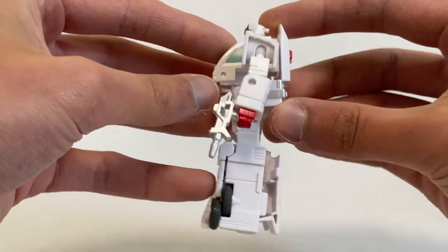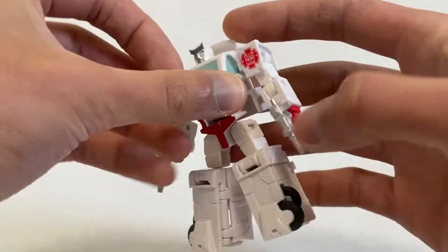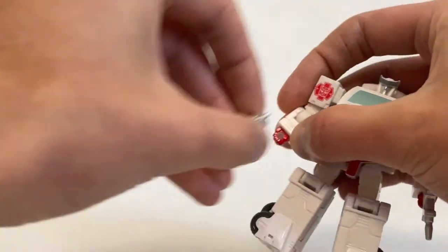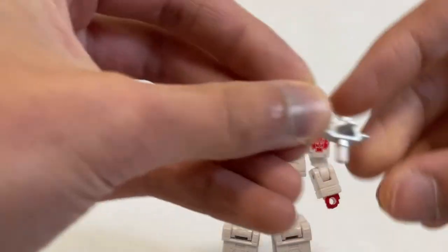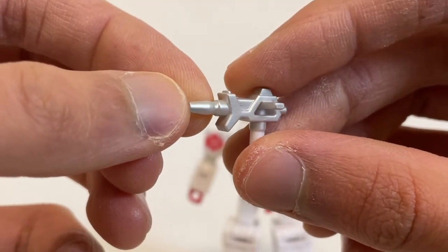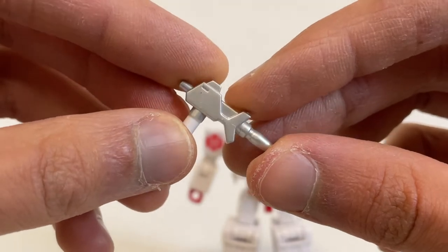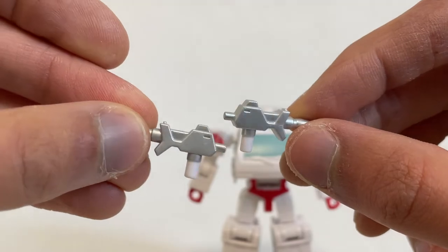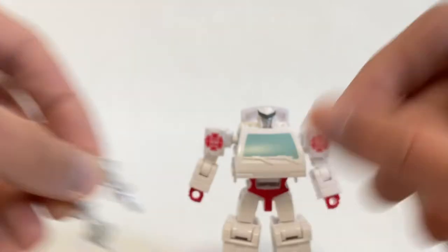He cleans up very nicely in the back — very smooth figure. The worst part of the figure is the legs; they are a bit chunky. He does come with two blaster accessories, which have been painted and sculpted very nicely with a nice silver paint application. Given that the figure itself doesn't use that much paint, they could spare some for the accessories, which is nice. The two guns are just mirror images of each other for vehicle mode attachment, which we'll get into later.